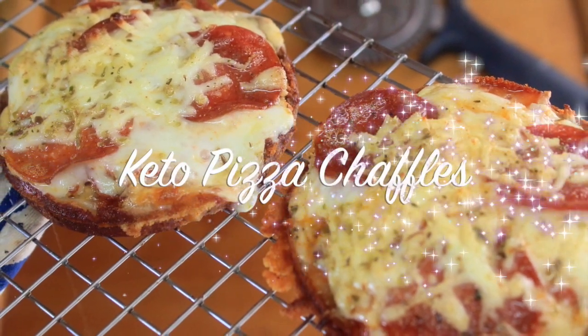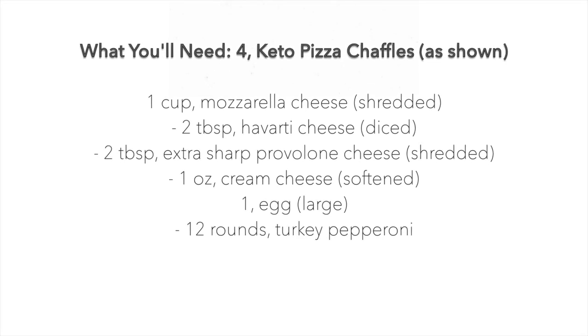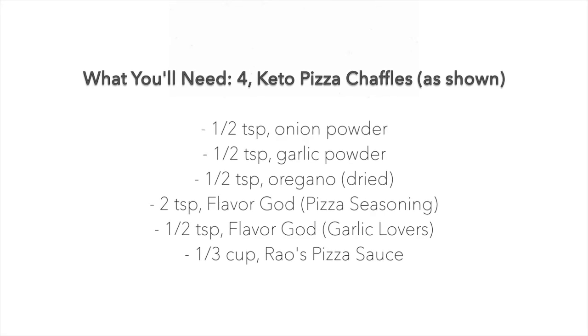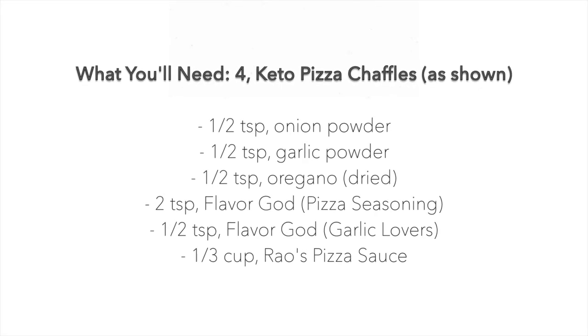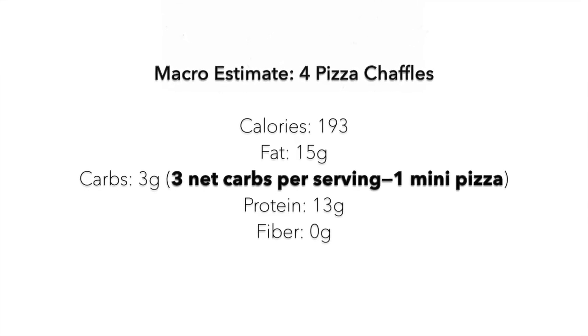Hi guys, welcome or welcome back to my channel. It's Natasha, aka Wellness Diva Chronicles Keto. Based on your votes on the channel, you guys wanted to see this pizza chaffle up next, so here we go. I'm here to deliver — they are an amazing keto staple, so let's get into making this pizza chaffle.